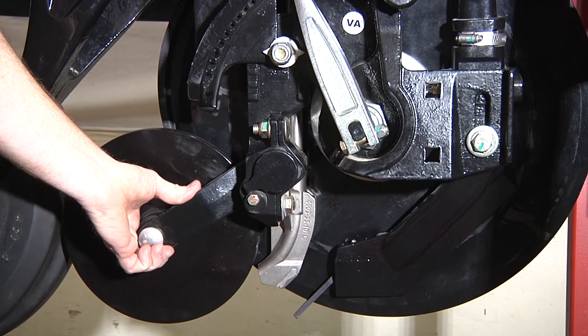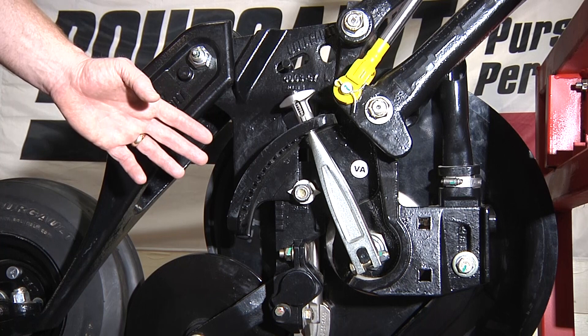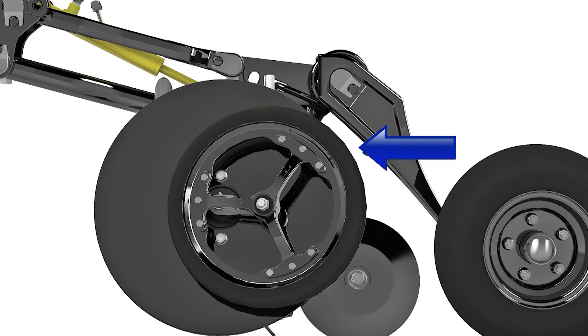The firming wheel itself is also on a rubber-mounted system so that it can flex and follow over any contours it needs to. We've made the adjustment for seed depth very simple — it's done with this adjustment handle here which follows through to a shaft to the other side on the gauge wheel cleaner wheel on the other side of the coulter assembly.